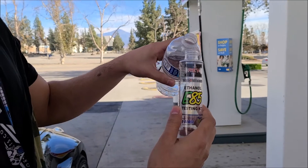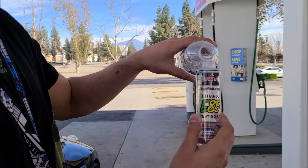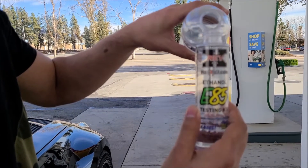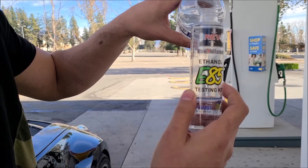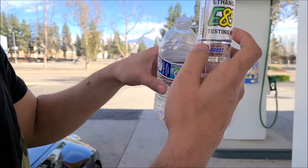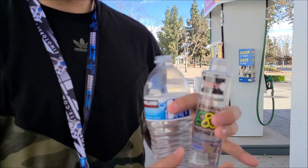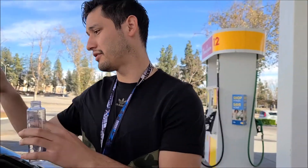So we're just gonna fill this up with water real quick, just fill this up to the line. I want to say that's about even, and then from there we are gonna pump the e85.